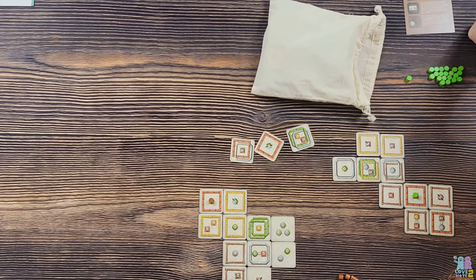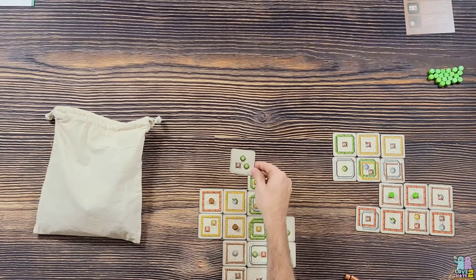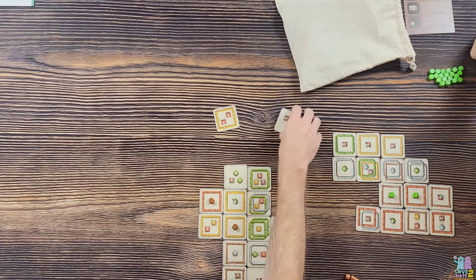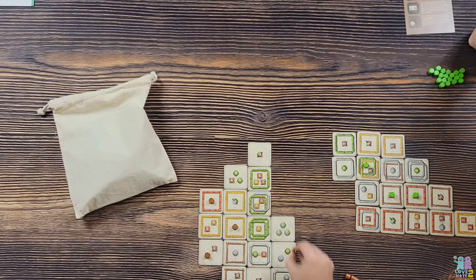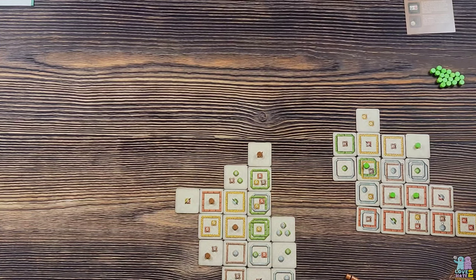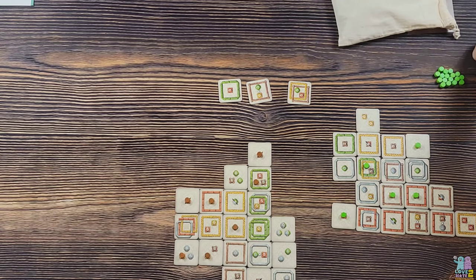It's a deceiving game — on the surface it doesn't look like much, but once you get into it you realize what you missed, and it makes you want to play again to improve. One component note: the tile bag is filled to the brim and there's not much room to dig around in it. The bag should be just a little bit bigger.